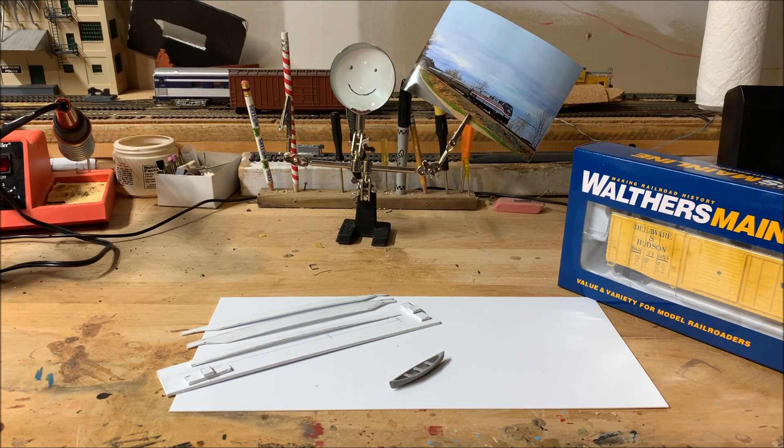Hey, it's North Country Trains. I'm Harrison and we're finally in the basement where I'll be deconstructing my current layout and building my new one. My current layout can be seen above my desk, but it had some major issues so I'll be tearing down and building a new one. My new layout will model the DNH in Plattsburgh, New York in the 1970s, so stay tuned for more layout video updates.